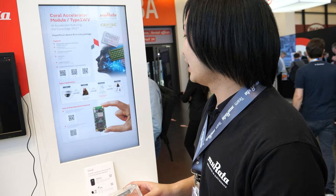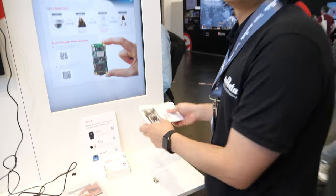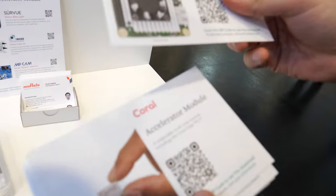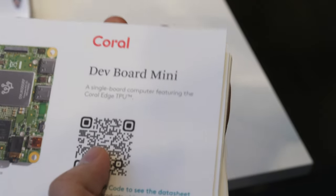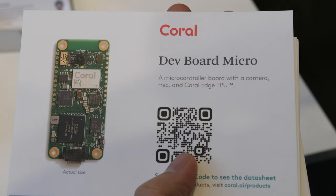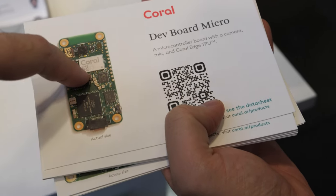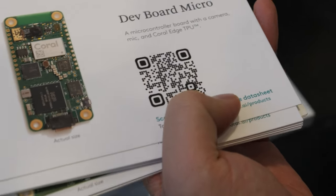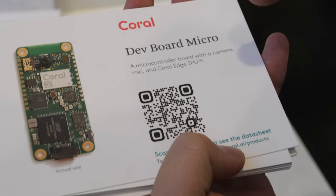$20? Yes. And you can buy this module from Google's website. It's already in mass production. We have some types of evaluation boards. What happens when people scan the QR code? They can get a free board? Not a free board — unfortunately it's not free. More information, yeah. But you can access the website from that.